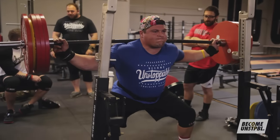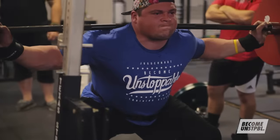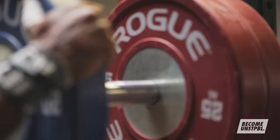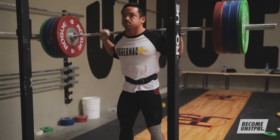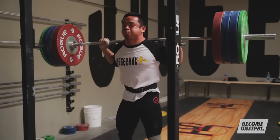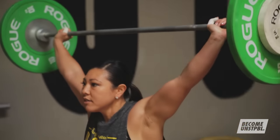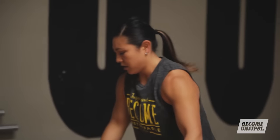Different physical qualities also have different SRA lengths. Technique, hypertrophy, force output, and tissue integrity all need to be considered separately when organizing your training frequency. Technical abilities have the shortest SRA curve, meaning you can train them the most frequently.